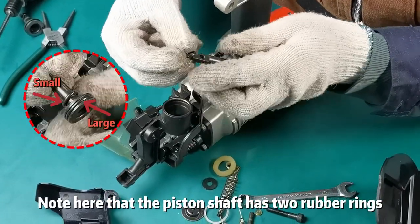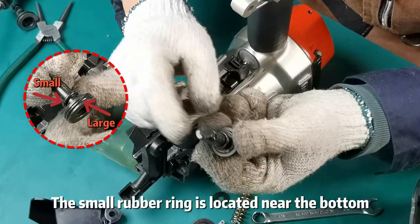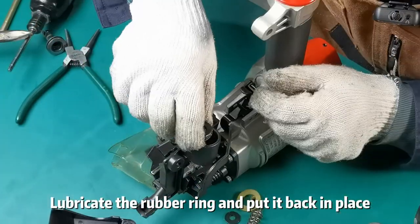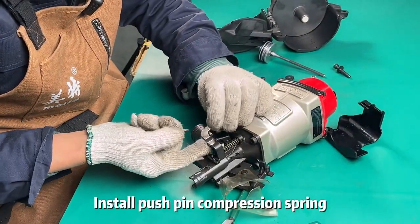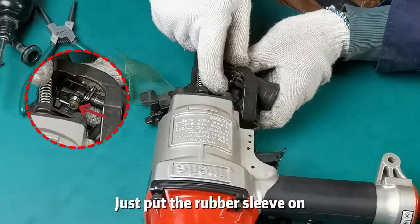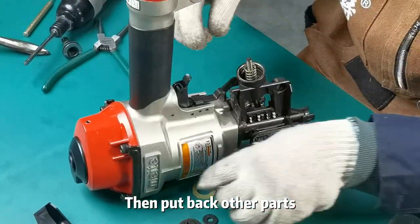Note that the piston shaft has two rubber rings. The small rubber ring is located near the bottom, and the big rubber ring is on top. Lubricate the rubber ring and put it back in place. Install the push pin compression spring, then install the connecting pins. Just put the rubber sleeve on and then put back the other parts.